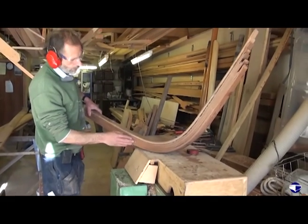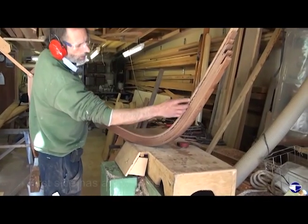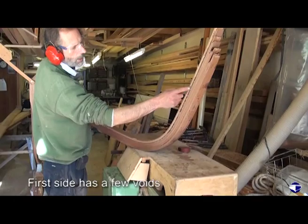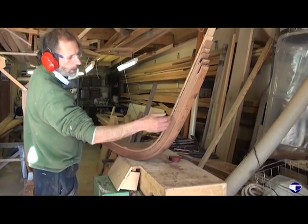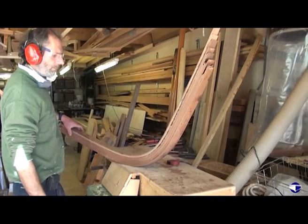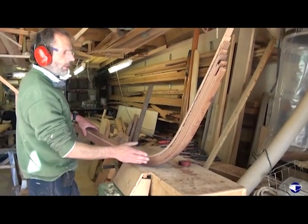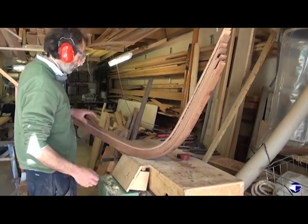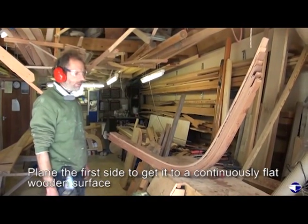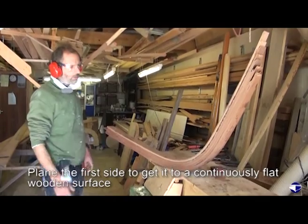As you can see our first side has still got a few voids here. This one here I'm not too worried about because that's where the rebate for the planking is going to be. But it would be good now to take some more off this side to get it as flat and as solid wood as the other.